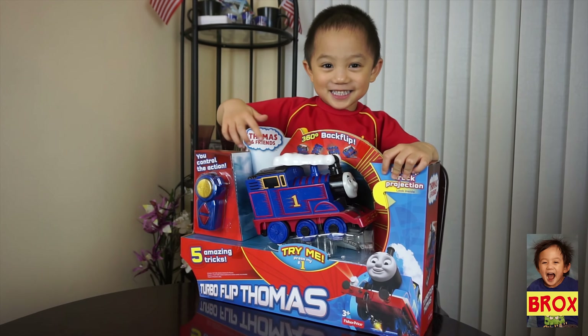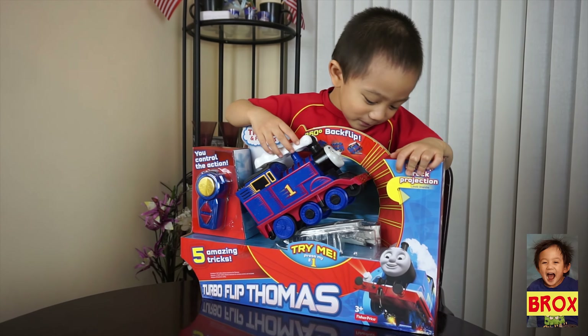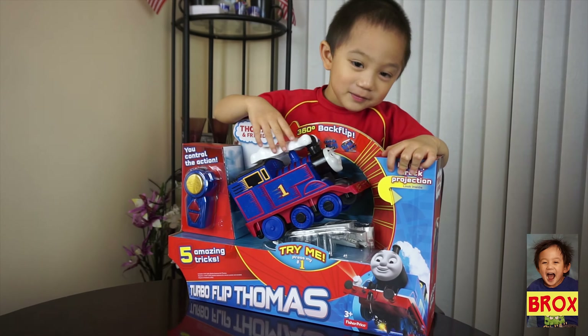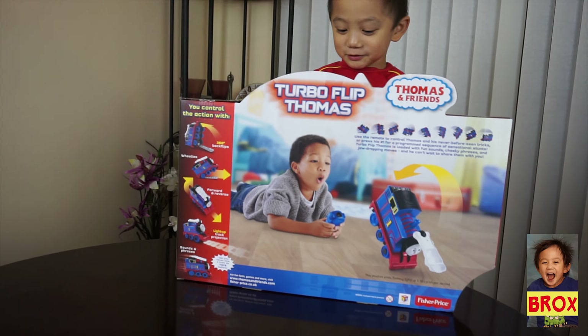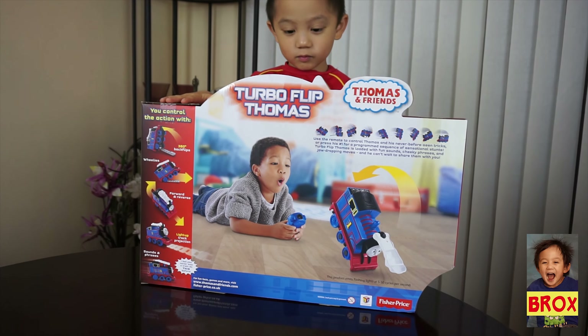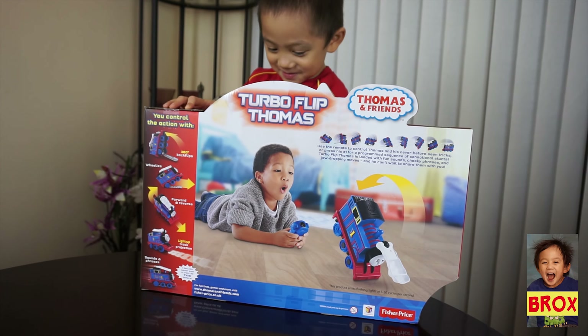Who's that? Wow, that's so cool Brooks! This is the new Thomas the Tank Turbo Flip. Wow!